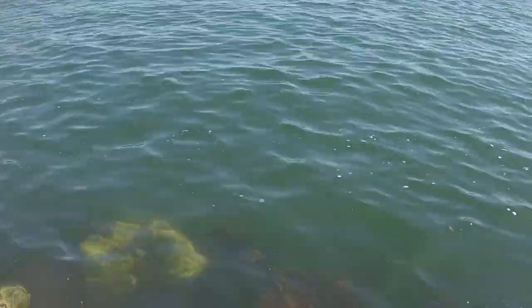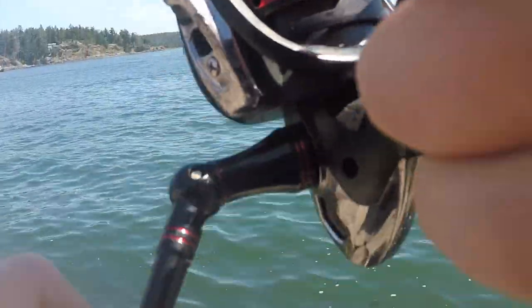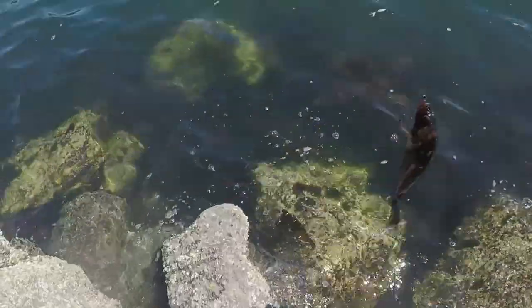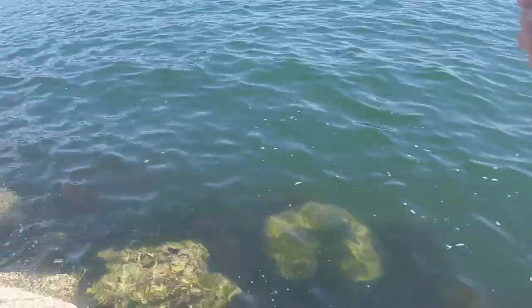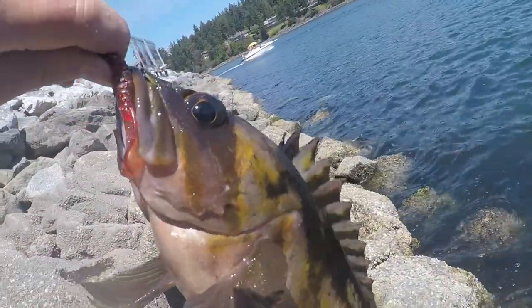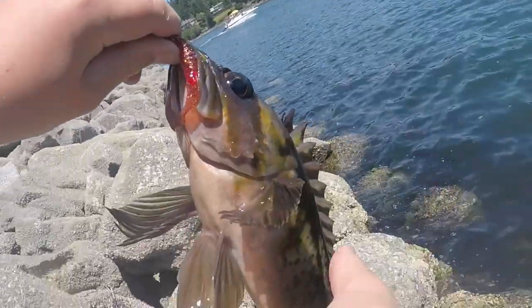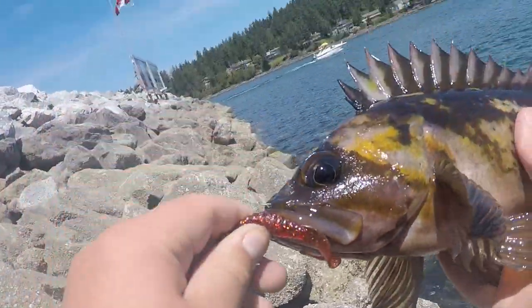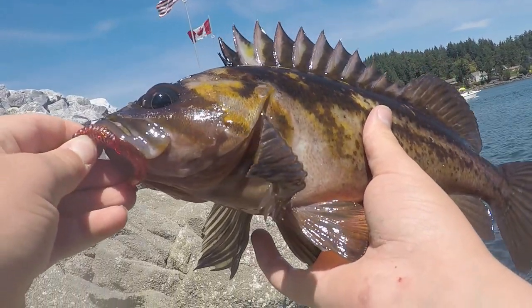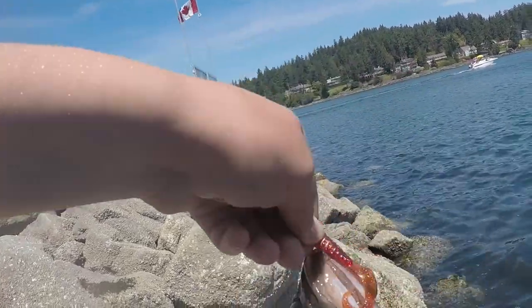Another big fish on here. He's fighting - he's literally just completely dived. He's a good one! Probably about 14 to 15 inches. I kept one last week when I was here - it was quite delicious, I gotta admit. I don't know why only the big ones are taking it. He's a good decent guy, about 14 to 15 inches, maybe about a pound and a half to two pounds. He's a good fat guy - took the grub again.